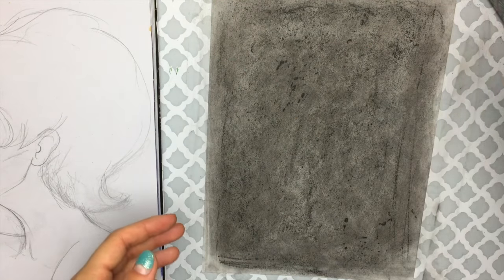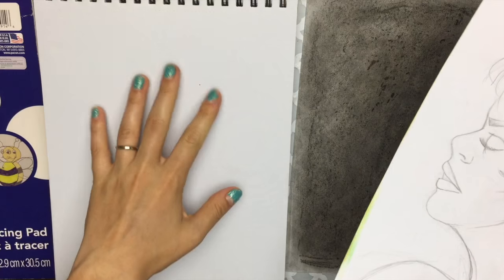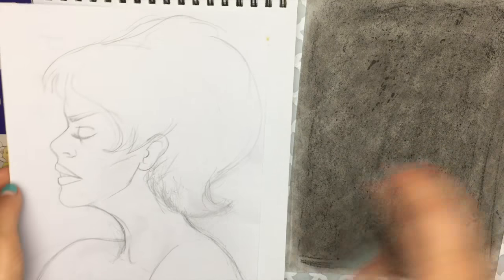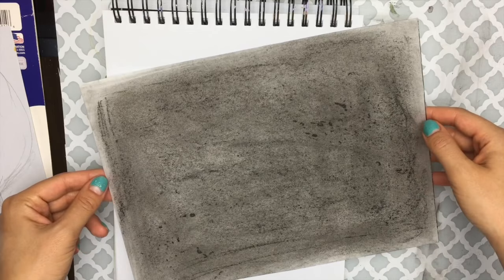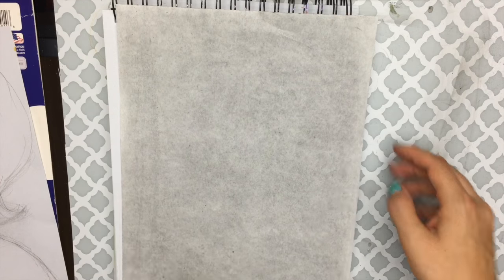With clean hands, take your final drawing and remove it from the sketch pad. For your final surface — I'm just going to another page on my sketchbook to show an example, but you can do this with canvas or whatever. Take your tracing paper with the carbon on it and flip it so the carbon side is facing down on your final surface.